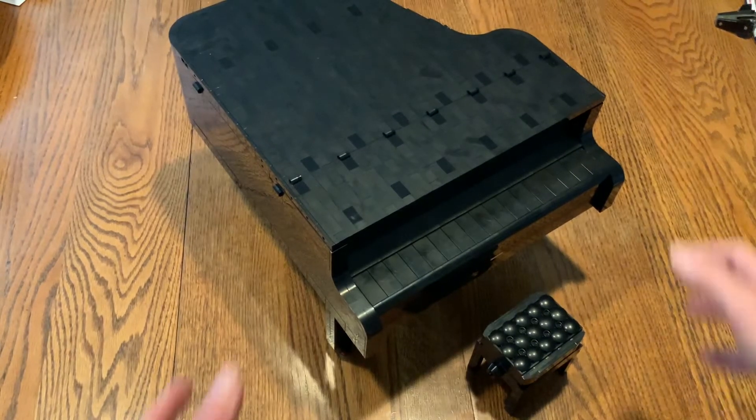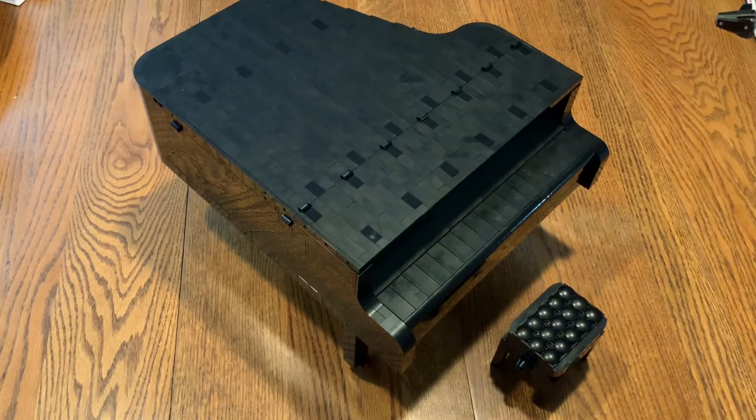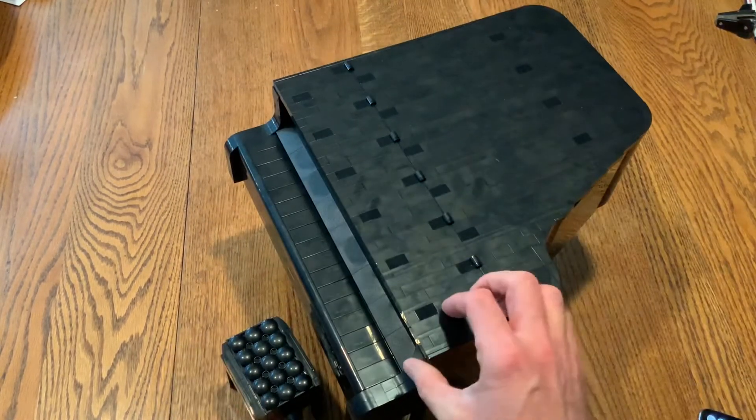I wanted to show everyone what I spent pretty much all of yesterday making. This is the Lego grand piano. It's got over 3,000 pieces in it. I'm going to give you a quick tour of it.